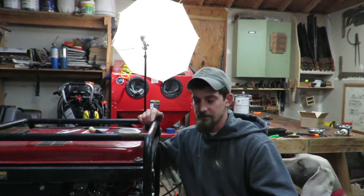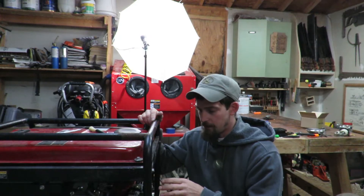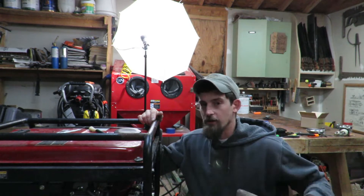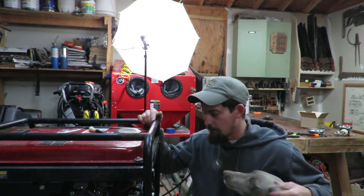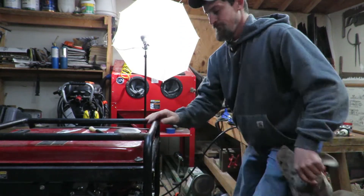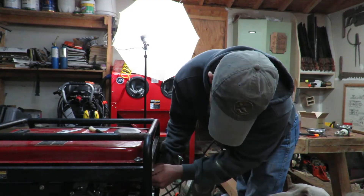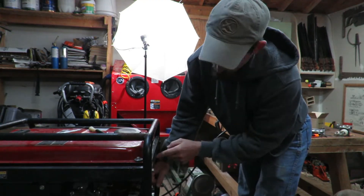So there's some kind of fuel issue going on, and that's what I'm going to dive into today — try to figure out why we aren't getting fuel or what the issue is. I'm going to start off at ground zero and just try to get this cranked, make sure it'll still at least turn over so I know nothing's locked up. I've got the choke on, the fuel should be on.